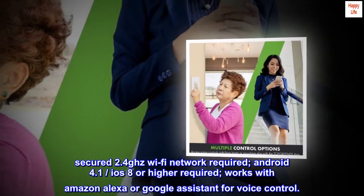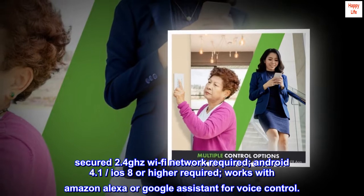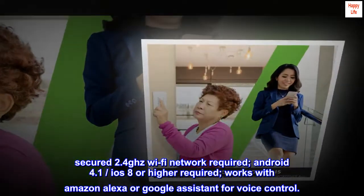Secured 2.4 GHz Wi-Fi network required. Android 4.1, iOS 8 or higher required. Works with Amazon Alexa or Google Assistant for voice control.